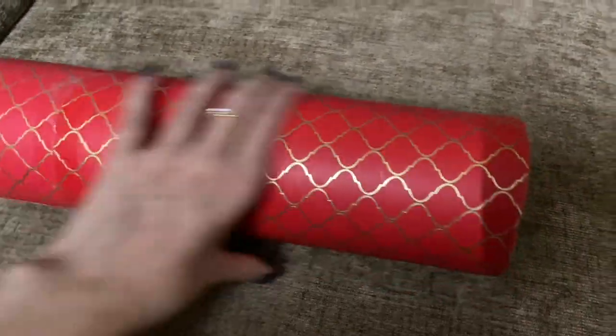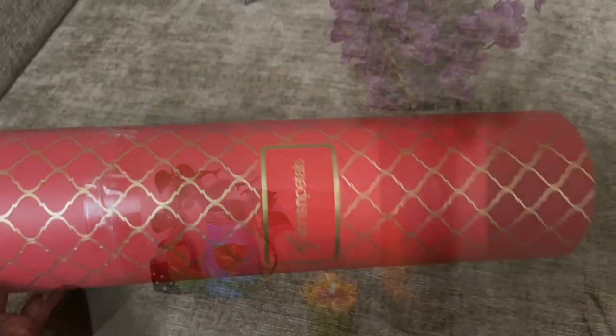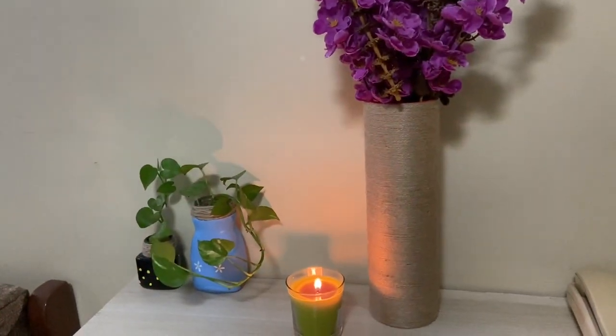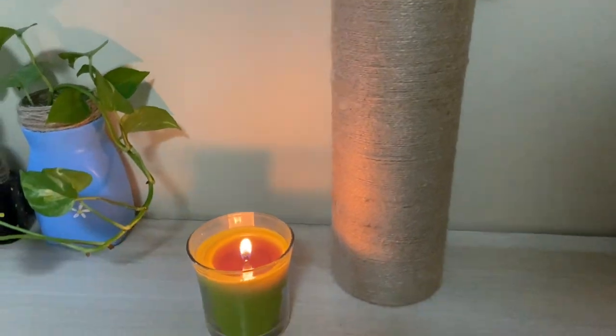For the third DIY, I'm using a container that came with some parcel I received, so I'm just reusing it. I rolled the jute rope around it and this looks so pretty — you can use it as a vase. This one was also done by my mom.